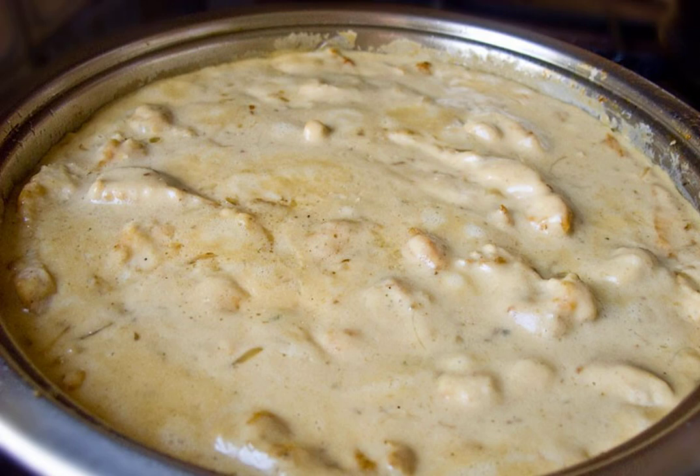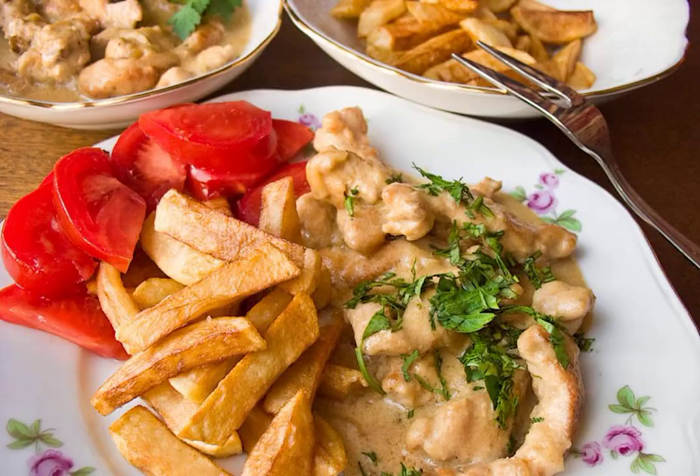Add salt and pepper, mix everything thoroughly, and bring the sauce to a weak bubbling. Add the turkey and simmer under the lid for a few more minutes. Ready beef stroganoff — sprinkle with chopped herbs and serve to the table. Bon appétit!